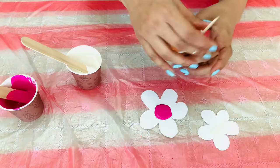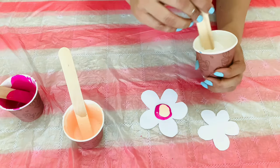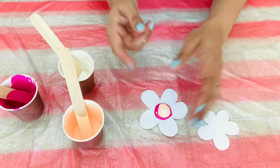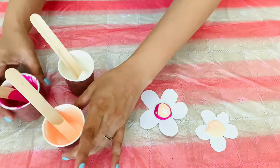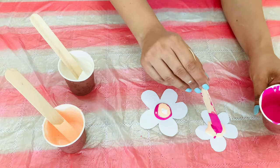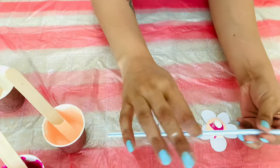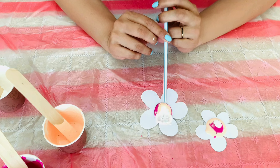Pour the paint in layers as shown. I am using peach first. Now let the straw blow out to push the colours.